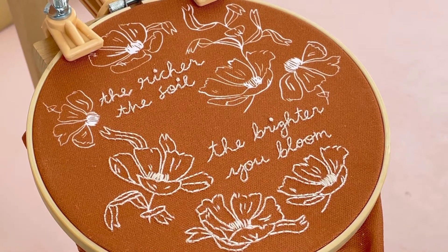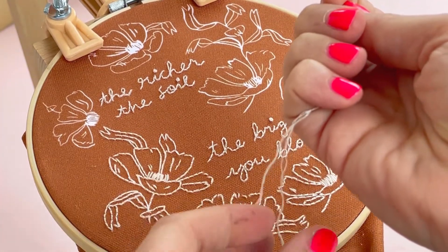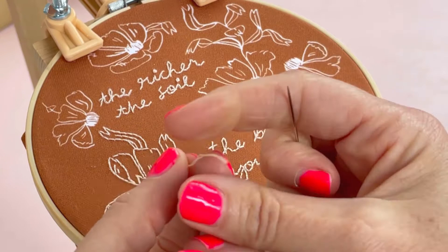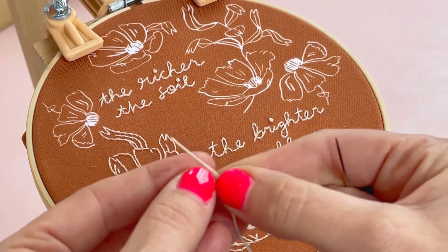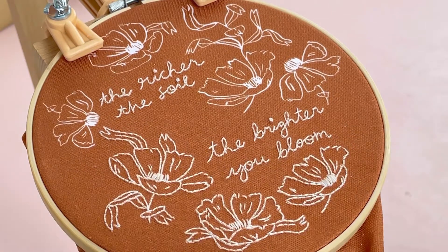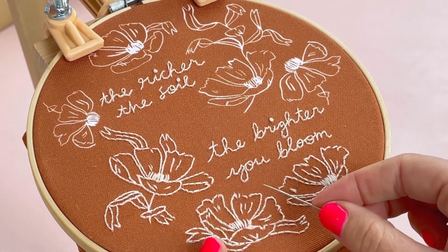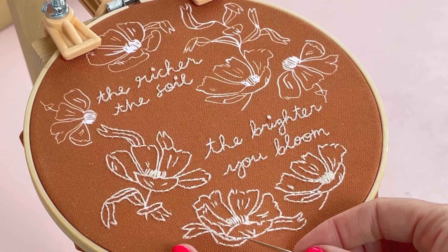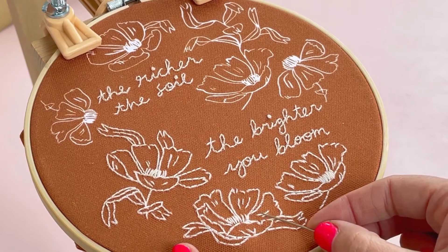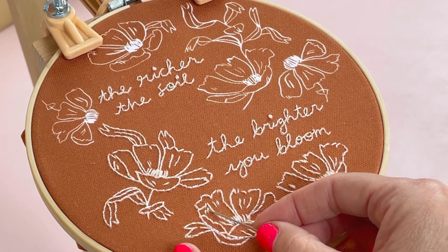This is the project we are going to stitch this month - it's one of Annie's designs translated into an embroidery design. We are stitching with two strands of thread. Each bigger strand of embroidery thread is made up of six smaller strands and we want two for this. We're using back stitch - just a simple back stitch - because that gives you the thinnest line possible to stitch in these little details.